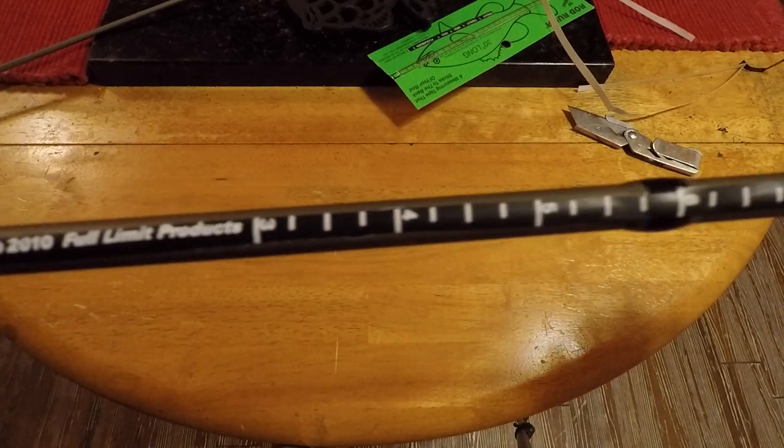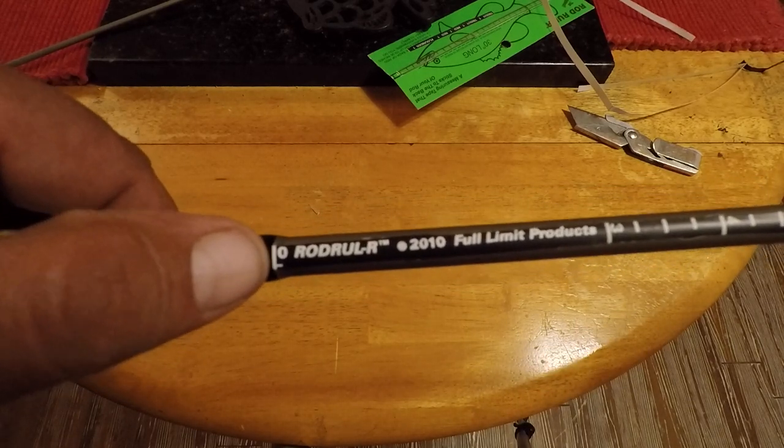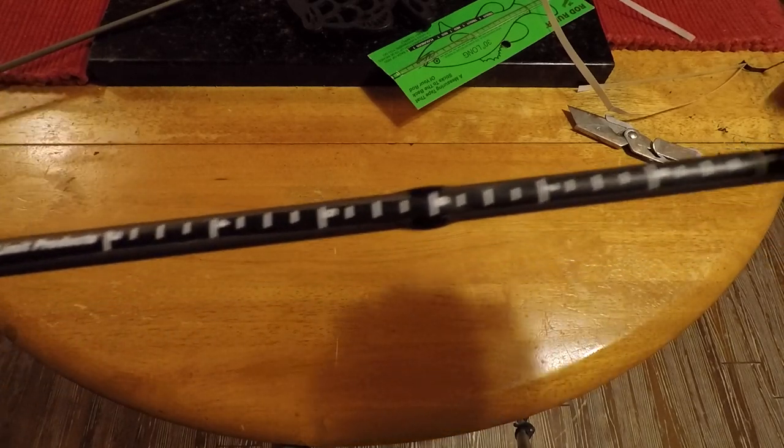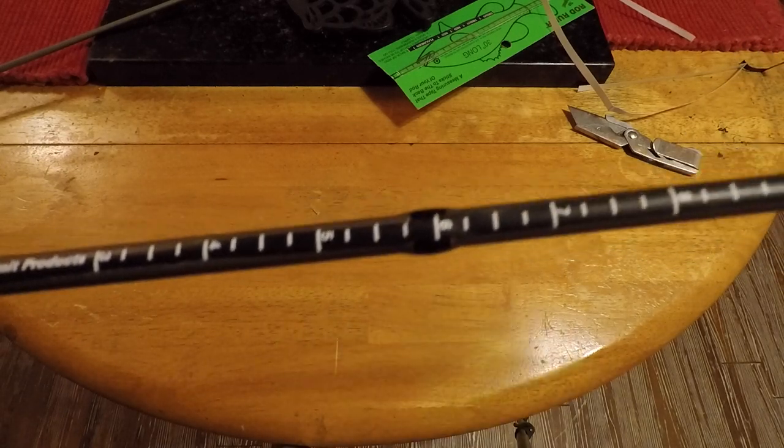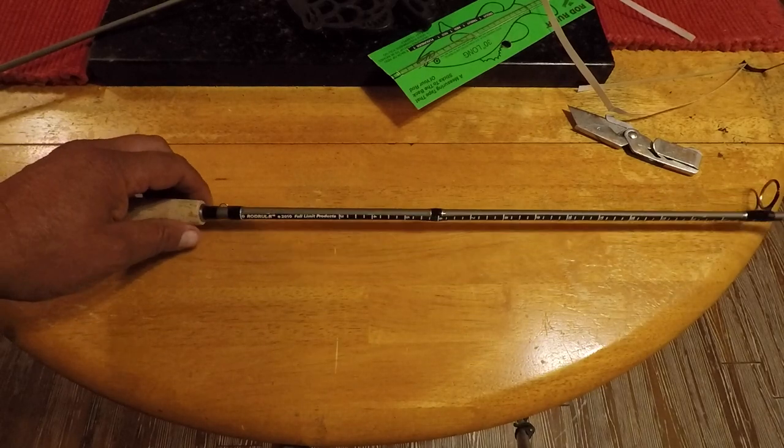And that's the rod ruler. What you do is hold your fish with its tail right here, and wherever its head ends up is how long your fish is. That's how you tell if it's a legal fish or not. Thanks for watching.